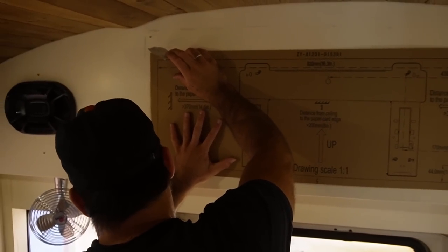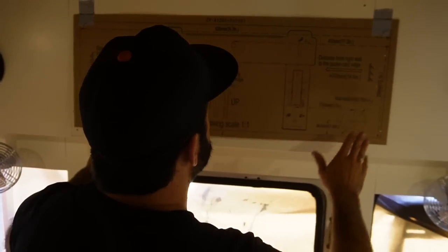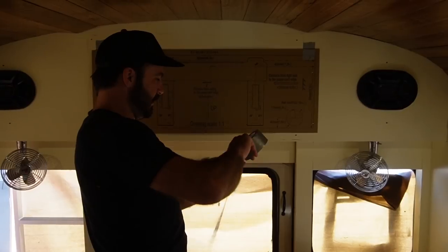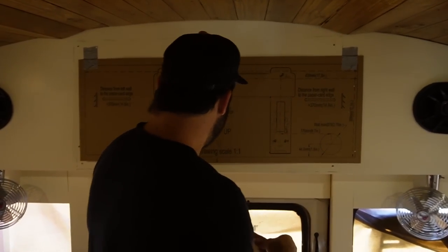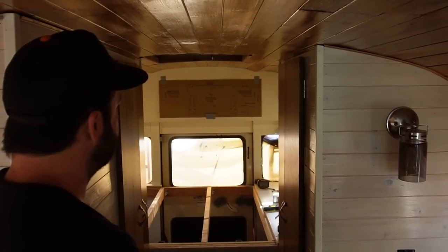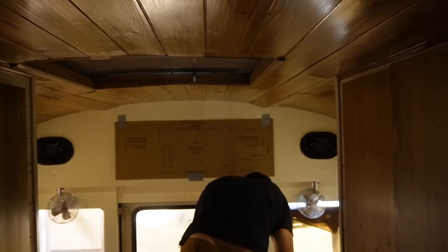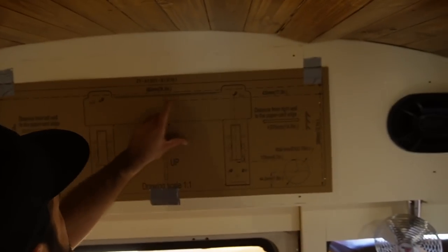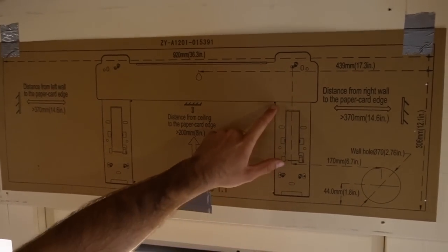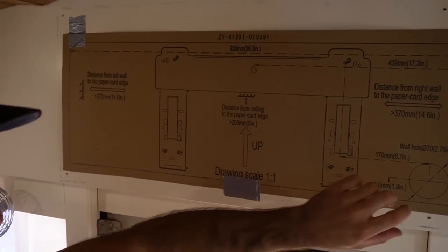As always working in a school bus — nothing's ever square, nothing's ever straight. At the end of the day, you kind of just have to trust your eyes to know the right orientation for things. What I did before putting this up on the wall was take my pen and poke through the cardboard at all of the screw hole locations, and also poke through some dots where we're going to be cutting out our access panel. We're going to be sticking our entire arms through this to get to the nuts on the back of our mounting bracket.